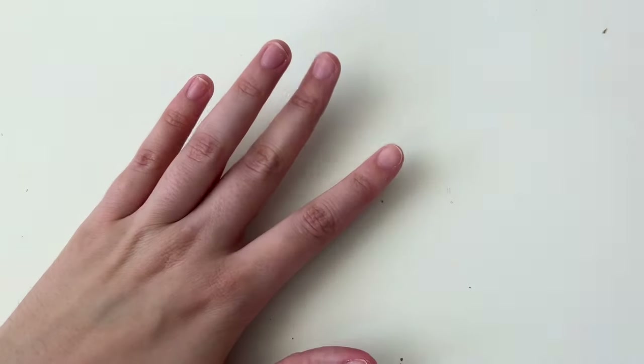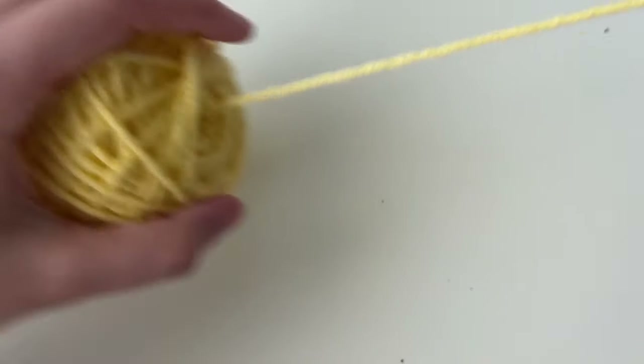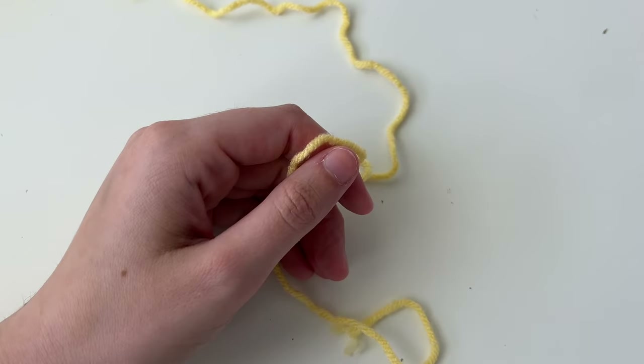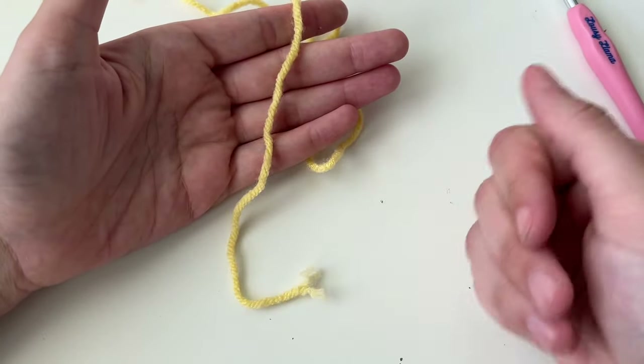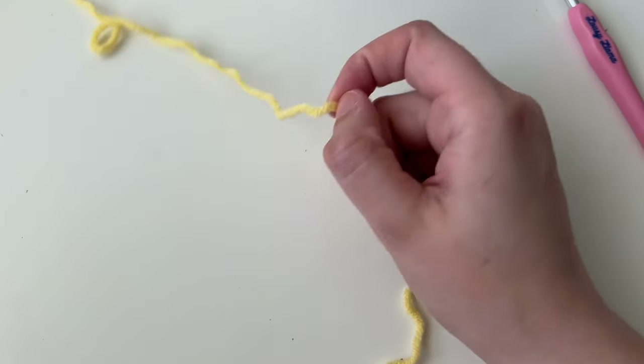I think I covered all our bases, so let's jump in and start making our bumblebee. We're going to start with our yellow yarn and make a magic ring — also called a magic circle, it's the same thing. I'm going to take my crochet hook. This end is our tail, our dead end. This is the yarn attached to the ball or skein.